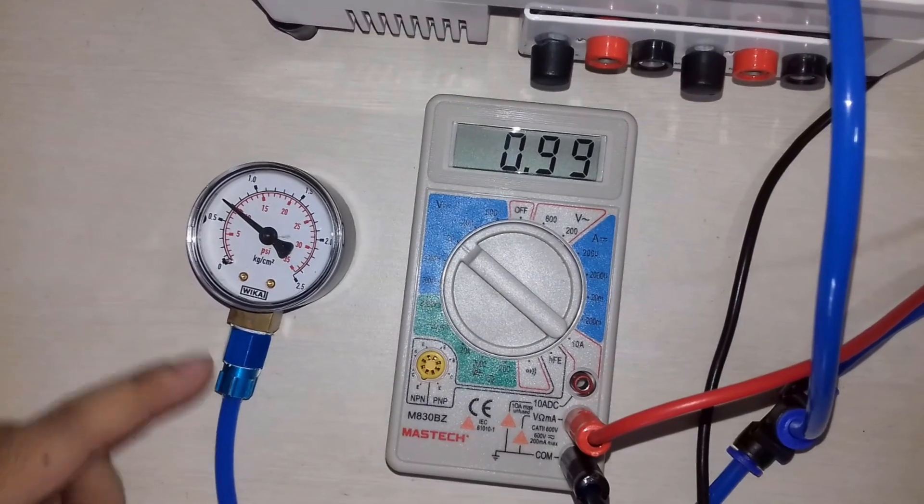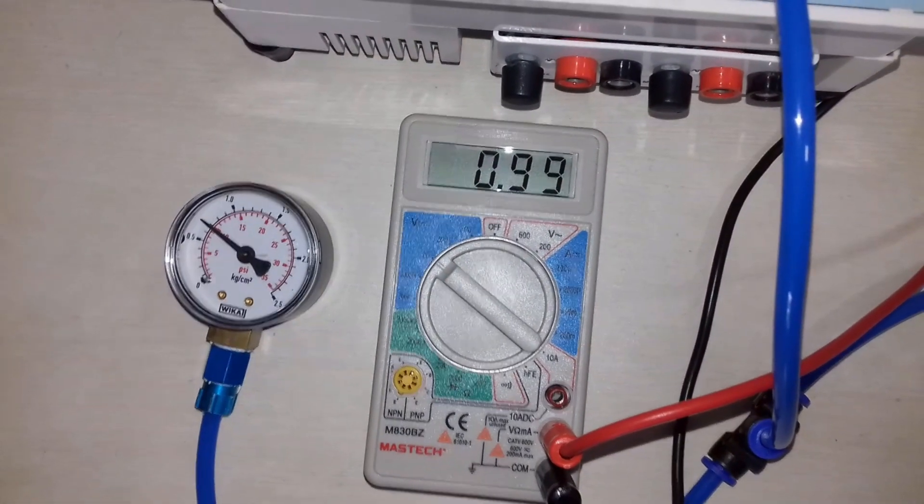For 10 psi pressure, we are getting an output voltage of 1 volt. Just slowly reduce the knob of air pressure.